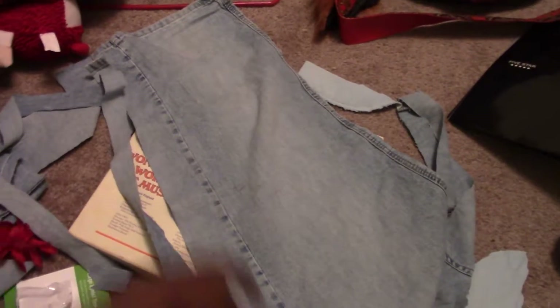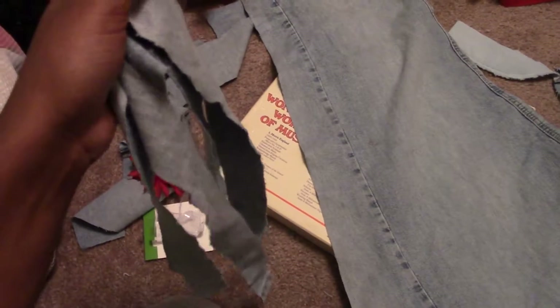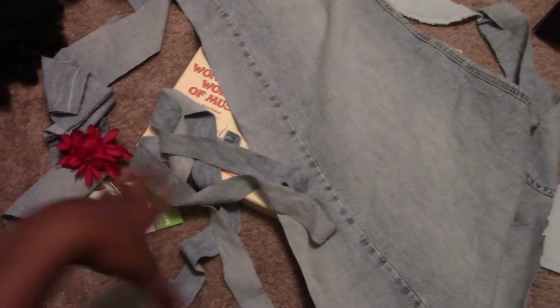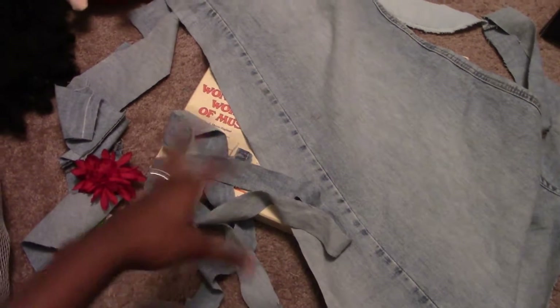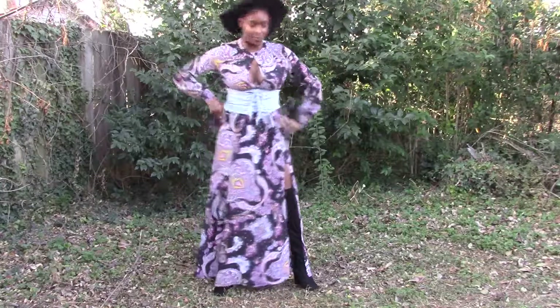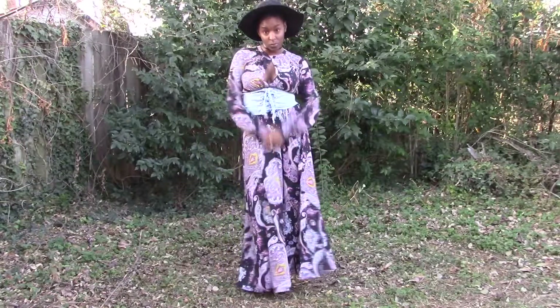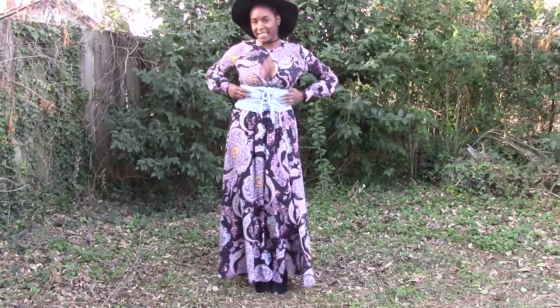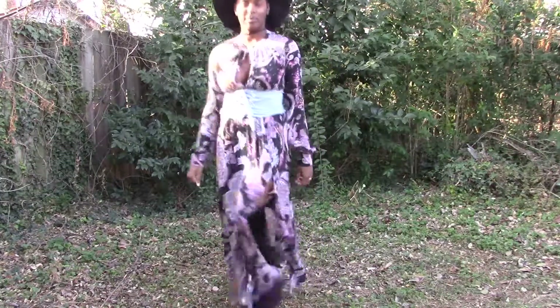To string it up, I'm taking the other pants leg, cutting it lengthwise, and cutting off strips. I cut a couple already so I'm cutting a bunch to have a long enough string. You could also use ribbon, but I want it to be all denim. I'm throwing them in the washing machine with the corset so they can all get frayed on the edges — and there you have it, a cool new corset!